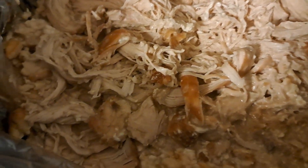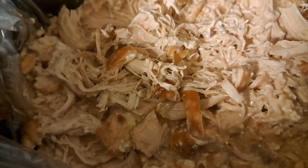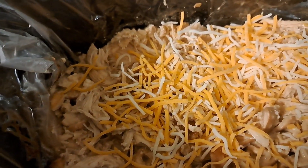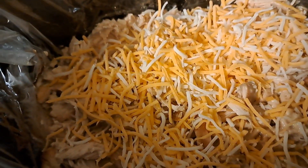I went ahead and shredded up that chicken, and now we're going to go in with about a cup of shredded cheese. I'm using the Fiesta blend, but any blend you use will work just fine. I'm going to put the lid back on, let it melt, and then add those green onions.